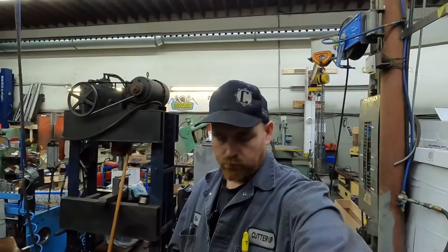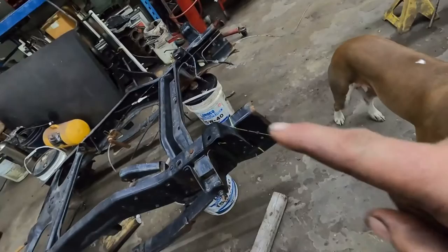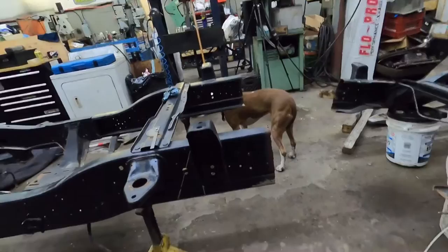Hey guys, so we're here working on the frame. I have my support dog Kona — well, actually Andrew's dog — but anyways, I got this all marked out. I didn't realize I wasn't videotaping that part, I thought I was. I'll just do a quick run-through and then put you guys into time-lapse for cutting it. I figured out where I needed to cut the frame, though if I was doing it again I'd do it differently.